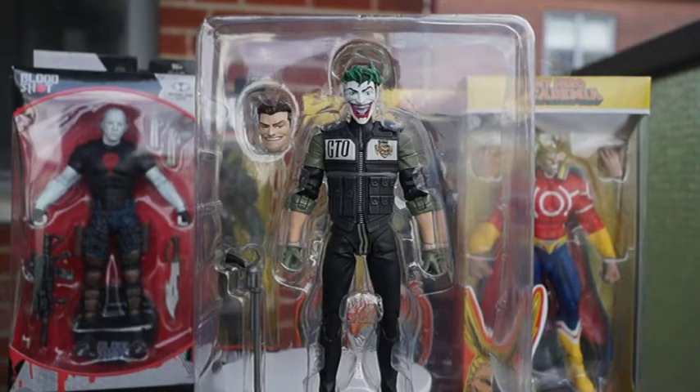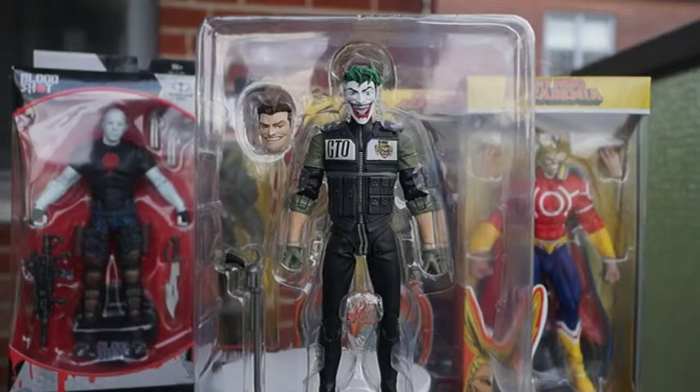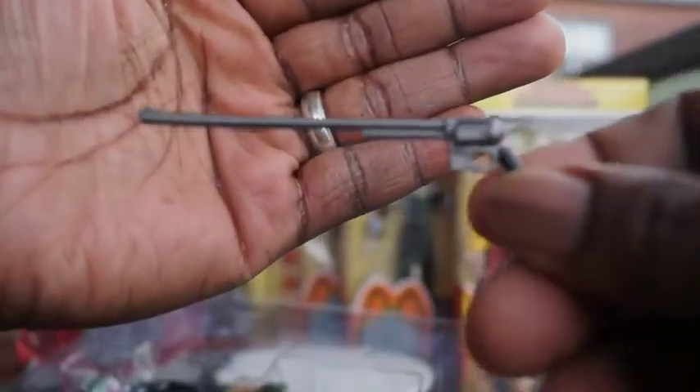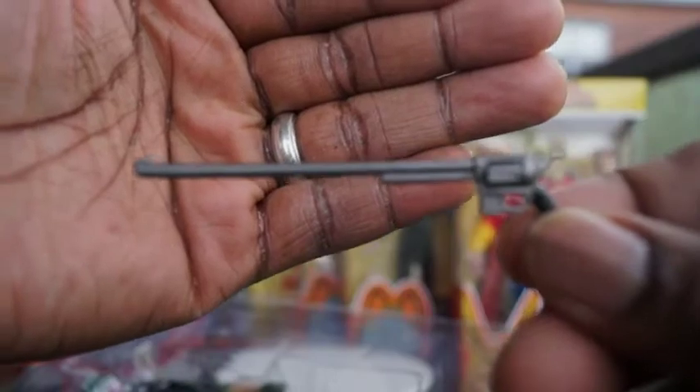These figures are literally not for kids — these are for adult collectors. I'm an adult collector, 40 years old. I collect figures and I love it, that's where my money goes. As you can see, Joker comes with this super cool gun. Look at that — that is nice. Kind of reminds me of the Michael Keaton movie where Joker pulled out that long gun from his pants and shot Batman right out of the sky.